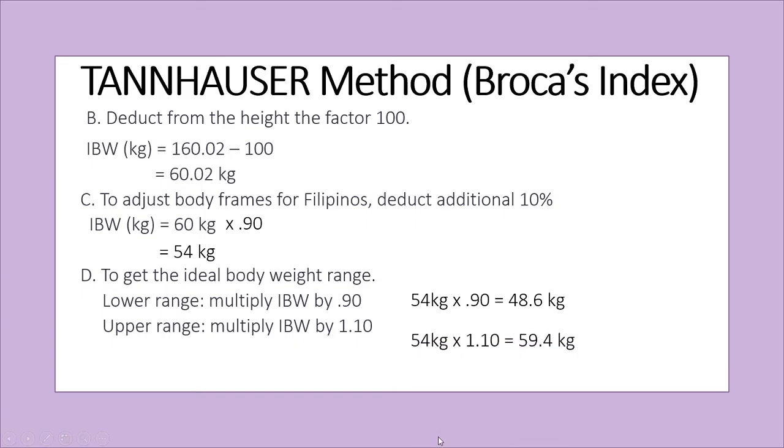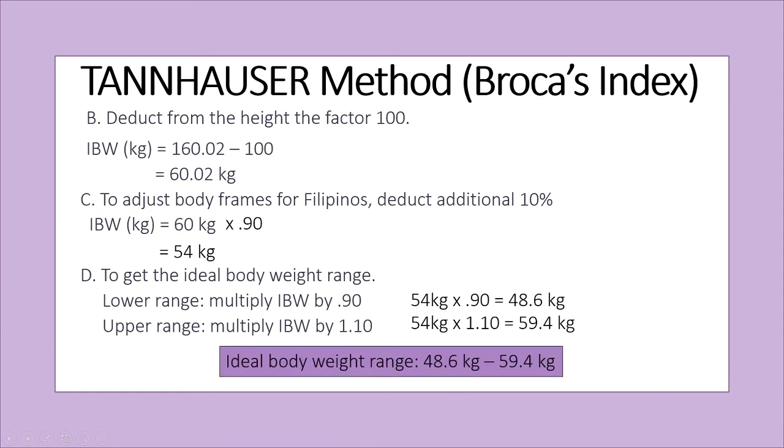So 54 kilograms times 1.10 equals 59.4 kilograms. The ideal body weight range is 48.6 kilograms to 59.4 kilograms. This means that if the person's weight falls below 48.6 kilograms, she will be considered underweight. And if her weight exceeds 59.4 kilograms, she will be considered overweight.